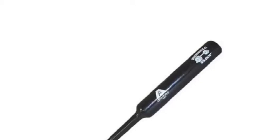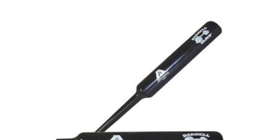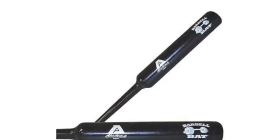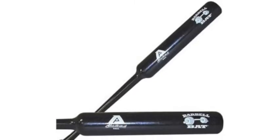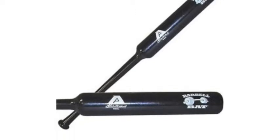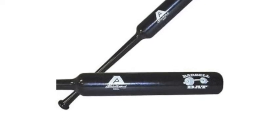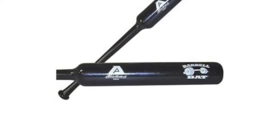Are you a ball player playing on a team that is constantly traveling? Here is one item you will want to make sure is in your equipment bag. Make sure you bring the Akadema Travel Ball Barbell Bat to every city you travel to. It is a practice item designed to help hitters develop more strength and power in the batter's box.